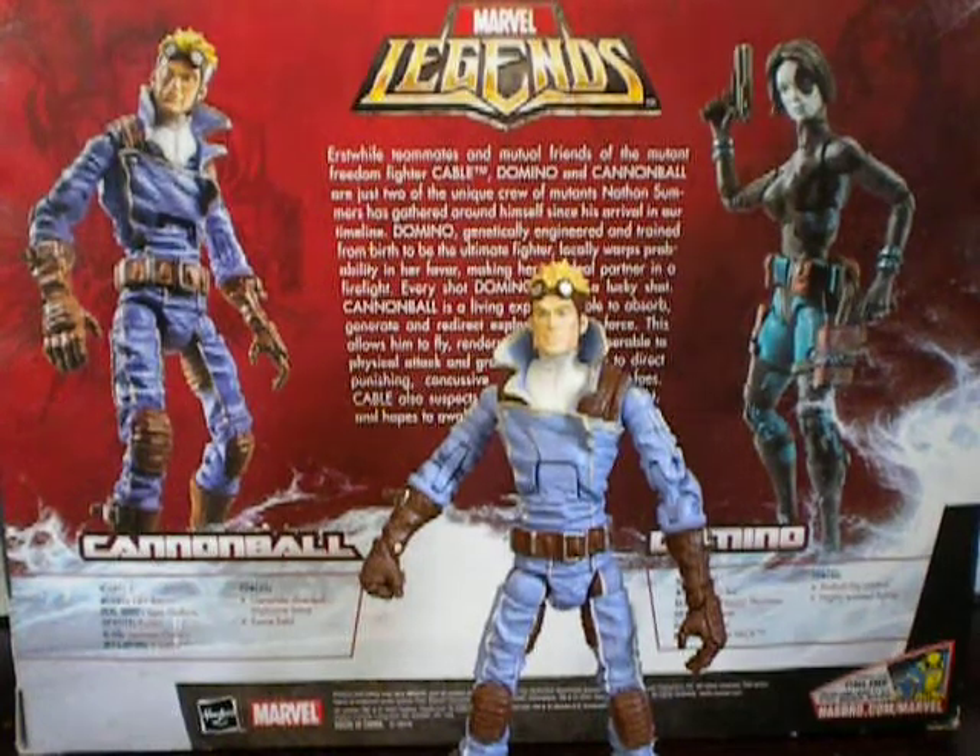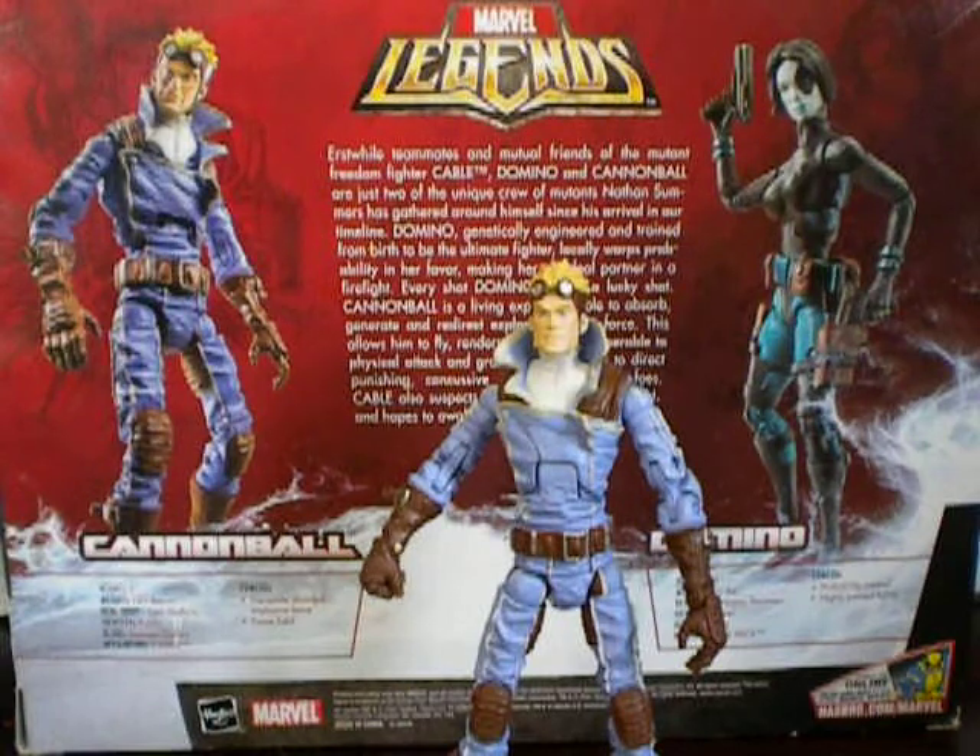Hey guys, as promised, I will be doing the second figure of the two-pack of Cannonball and Domino. As you can see before you, here's Cannonball.